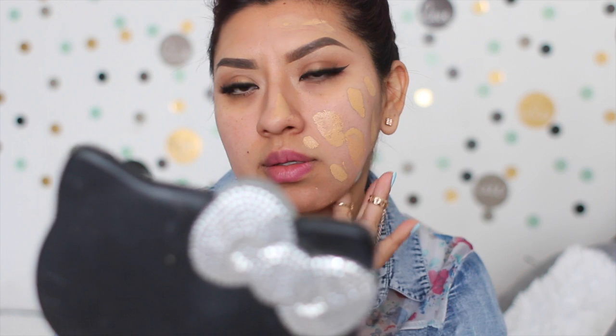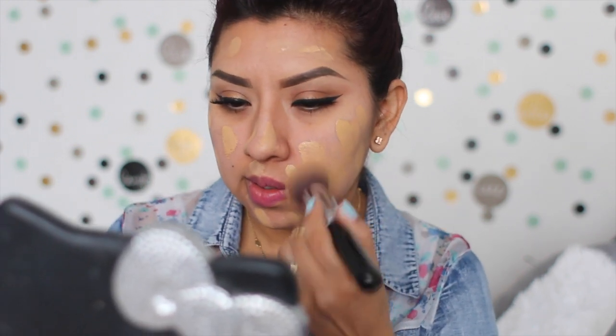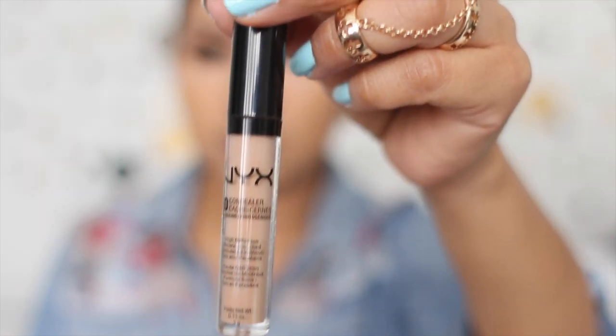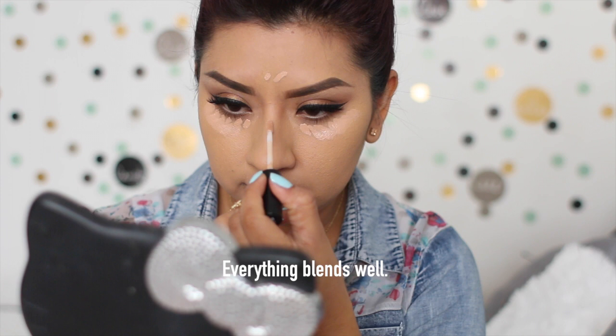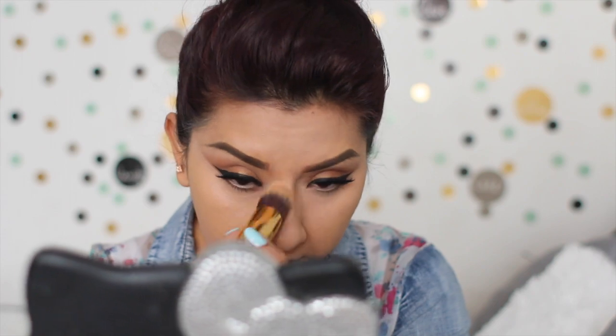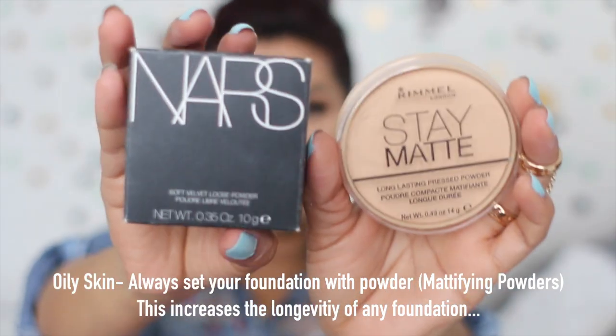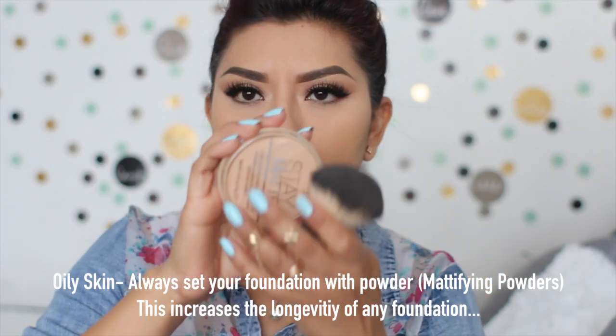My favorite combo right now is one single pump of another foundation with two or three drops of the Cover FX one — blended together it doesn't look cakey, it doesn't sink into my fine lines, and my pores are not emphasized, which I love. The longevity of this foundation by itself is not that long, so I like to mix it with my Estee Lauder Double Wear foundation, because that one just grabs into my skin and stays in place. Adding just a single pump of a foundation with the drops extends the longevity of the wear.